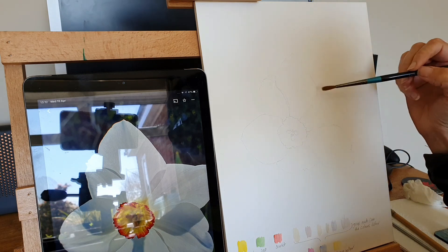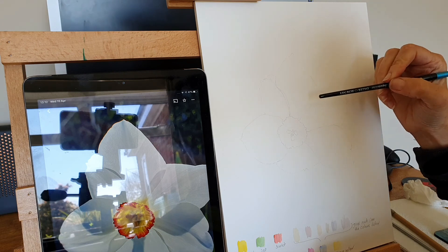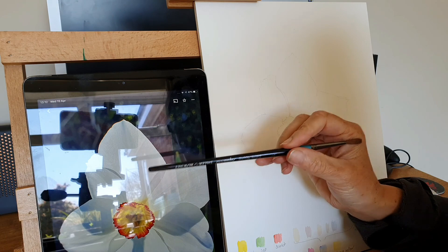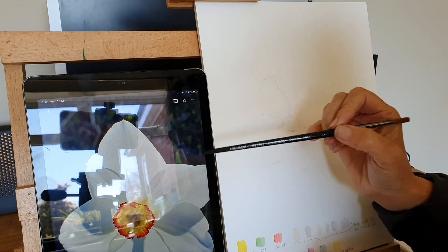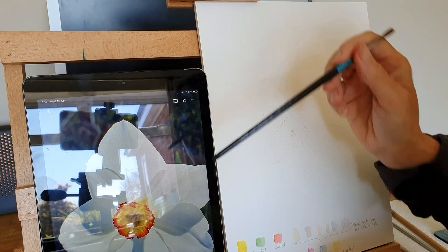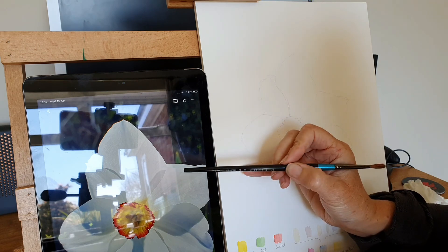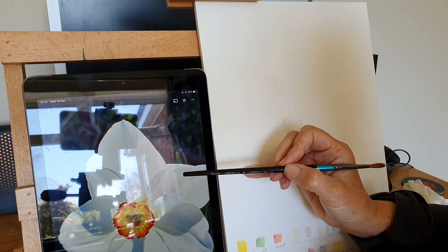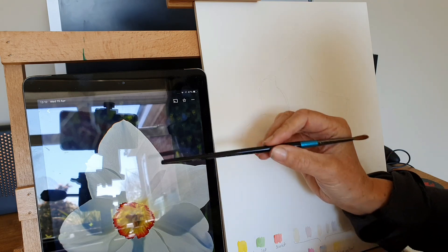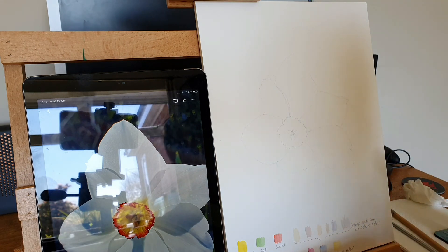The colors I'm using are tried out down the bottom: cadmium lemon or lemon yellow, sap green, scarlet for the center. For the whites, I'm making up a mixture of magenta, cobalt, and lemon yellow to make my different grays. What we're looking for when we're painting the whites is obviously leaving the white of the paper as much as we can, but there are lots of really nice colors if you really look closely. I'm going to do a quick demo and mix up some grays.